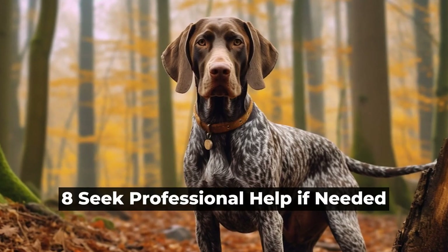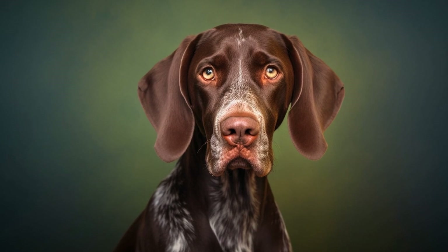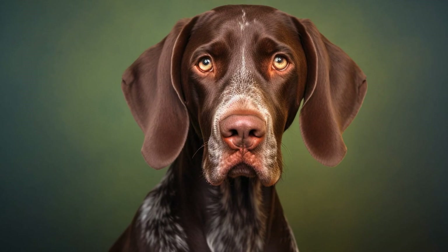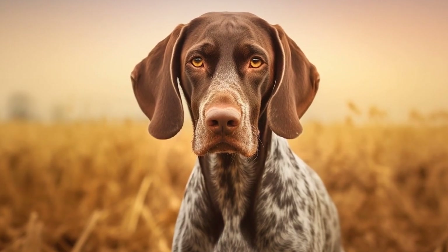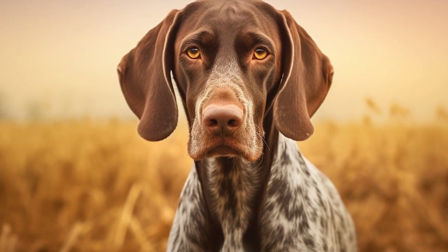8. Seek Professional Help if Needed. If you are having difficulties training your GSP or if you want to take their training to the next level, consider seeking professional help. Professional dog trainers have the expertise and experience to work with GSPs and can provide guidance and support in your training journey.